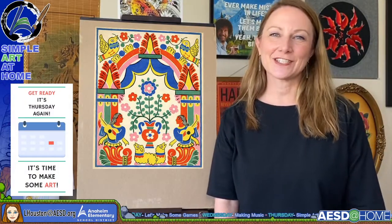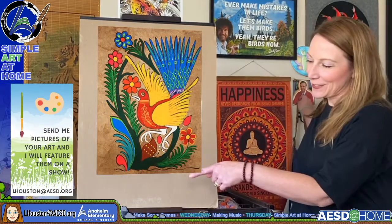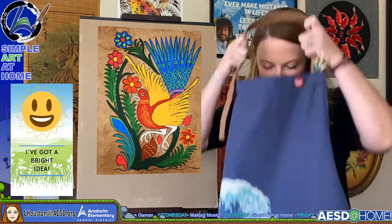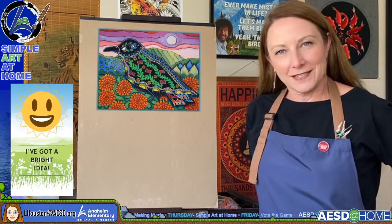I just love seeing student artwork. I keep my email right down there at the bottom of the screen. I'd love to see what you do, so send it in to me and I will try to show it and share it with everyone. Today's art project is going to be in the style of Mexican folk art.